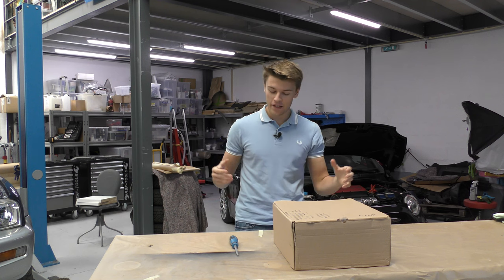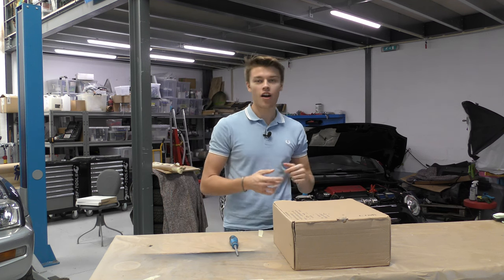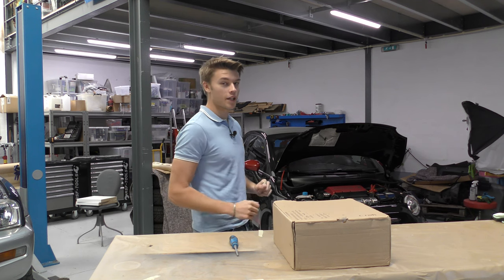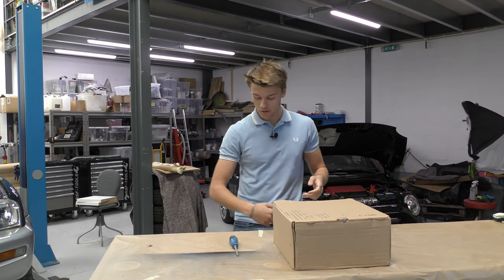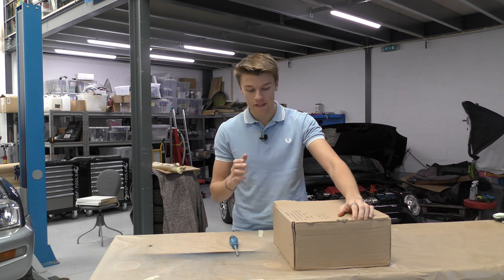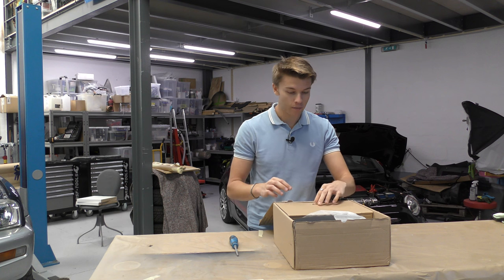Hello everyone and welcome back to Driven Mad. In today's video I have a very exciting one — this is an armrest which I'm going to install in my Fiat 500 Abarth, which you can see sitting behind me. Its major flaw is that on longer journeys you just have your arm sitting on your lap, so this is a great little touch. This is an Armster and we'll crack into the box.